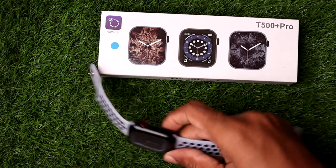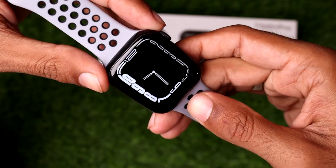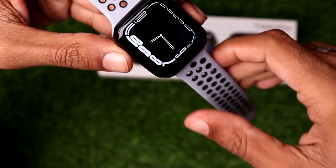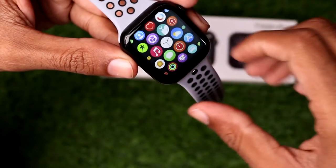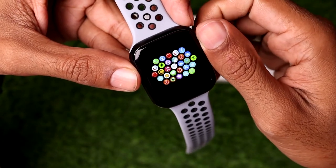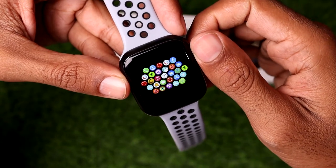First, make sure you have charged your T500 Plus Pro smartwatch. After that, simply tap on the screen — you will find there are a lot of options on the T500 Plus Pro smartwatch.